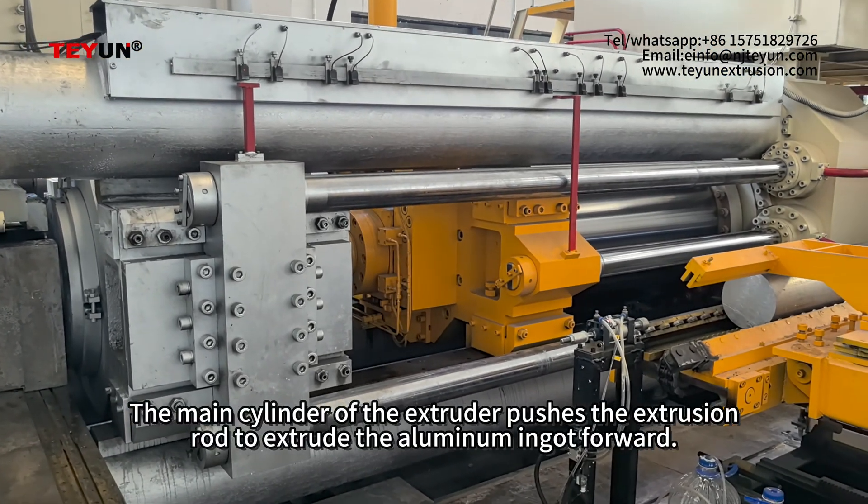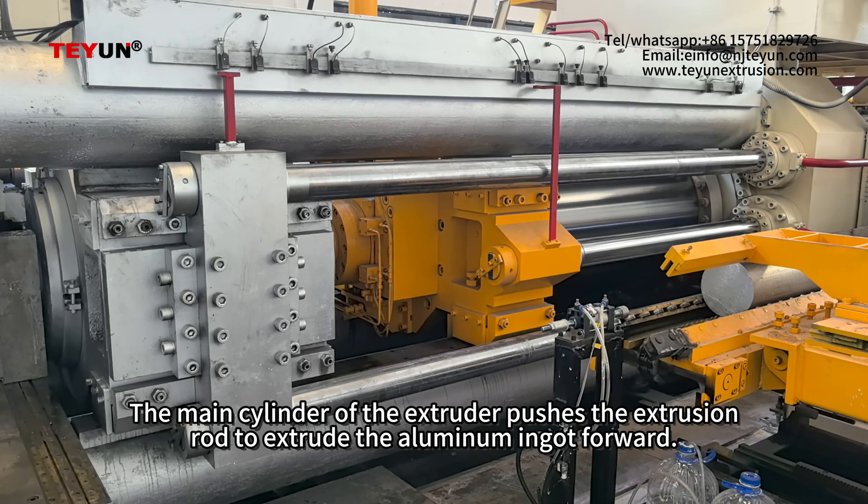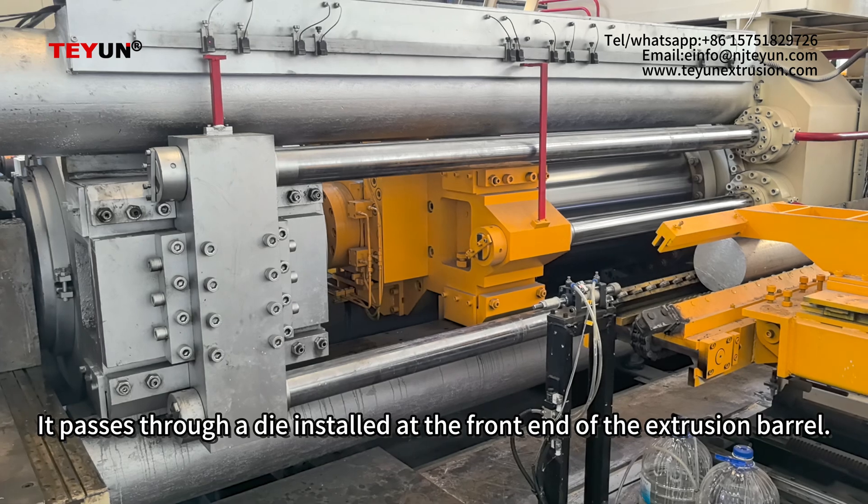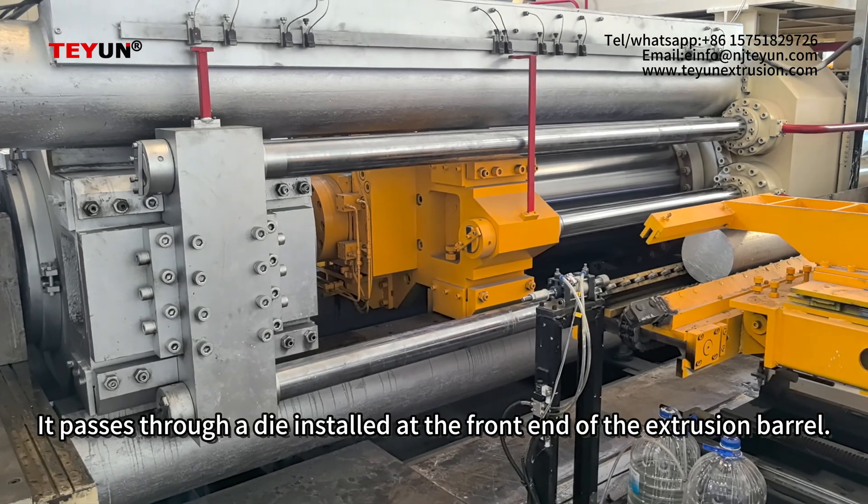The main cylinder of the extruder pushes the extrusion rod to extrude the aluminum ingot forward. It passes through a die installed at the front end of the extrusion barrel.